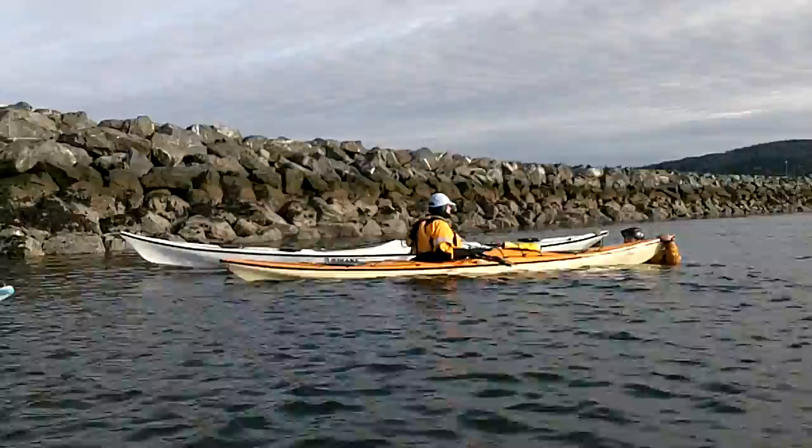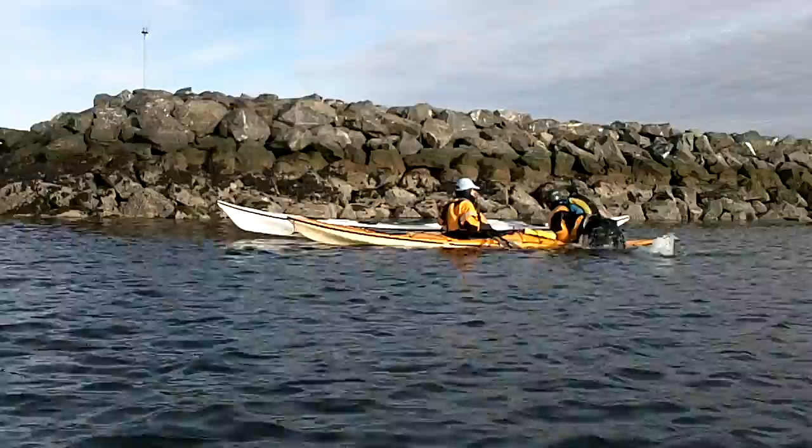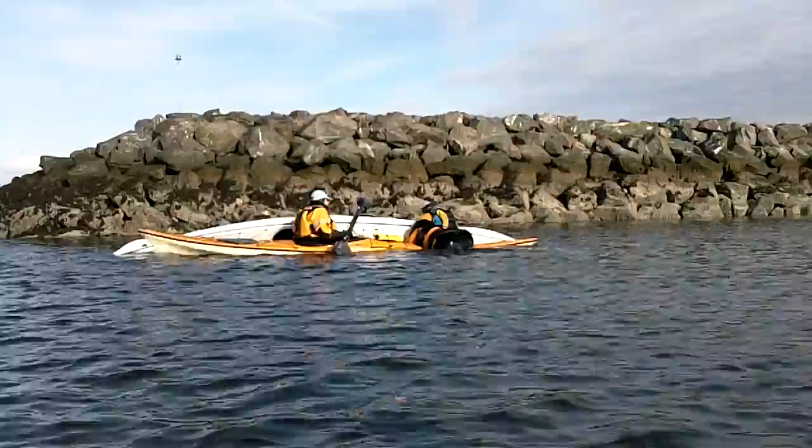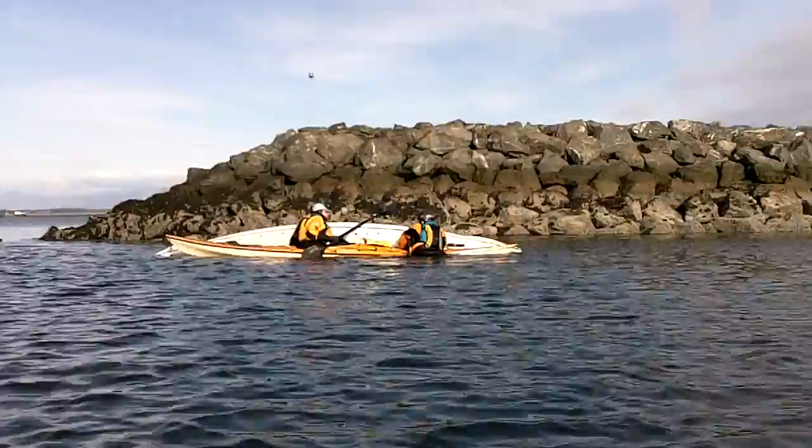Leslie, did you — when you were emptying the water on your side, was the paddle out of the water when you were emptying it? Leslie, you had your hand in the hatch, slowly pulling it over the top of her boat. If you muscle it too much, you're going to hurt yourself.